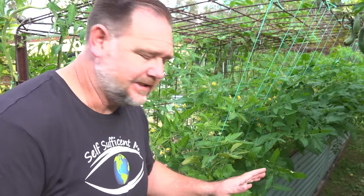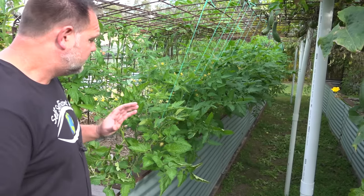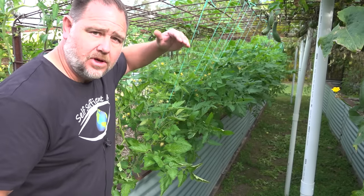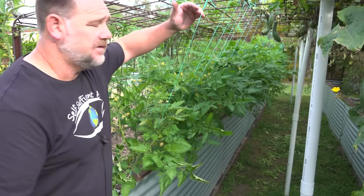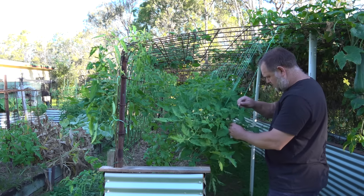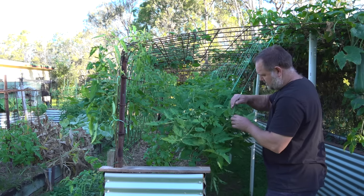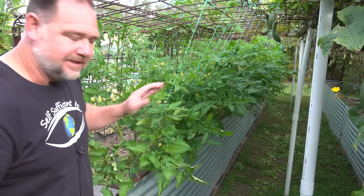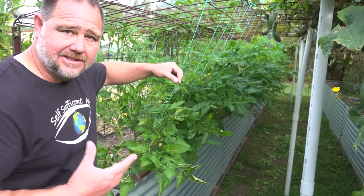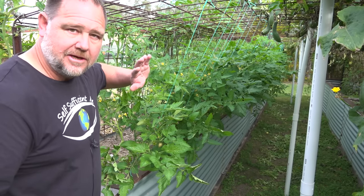On this side these are all determinate type tomato plants and as a general rule I don't prune these much at all, because they have a limited height anyway and the more you prune off them the more you're going to retard the growth. If they're only going to get to about a meter high, you don't want to take off more limbs — that means less fruit, and the purpose of growing a tomato plant is to get as much fruit as possible. They usually do need staking and support, especially when laden with fruit, but generally you don't prune them back.